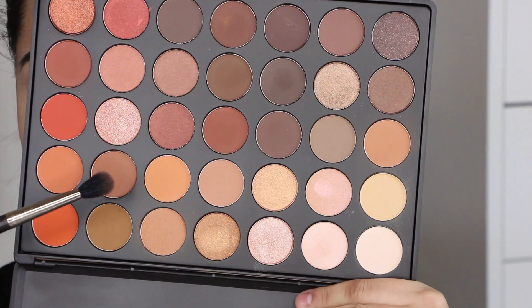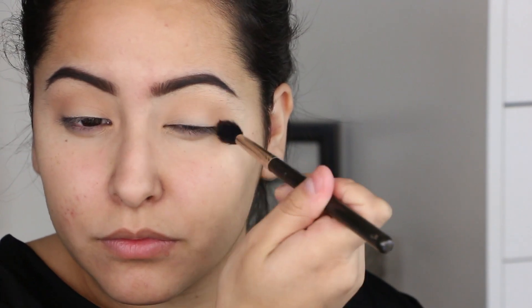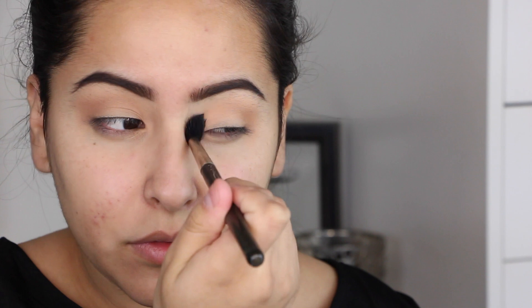Now I'm going into a deeper brown color and applying that right on top of everything I just placed. I'm using a MAC 208 blending brush and placing it in the same areas — the outer corner of the crease, up into the crease, and all the way to the inner corners of my eye. I'm not making it sharp; I'm just blending it out.